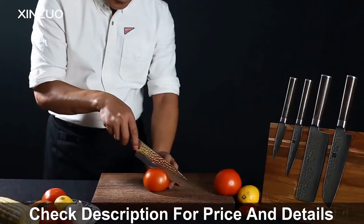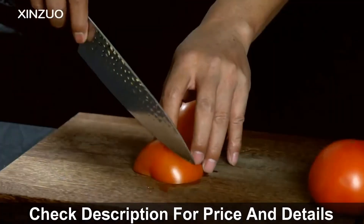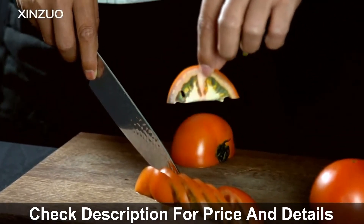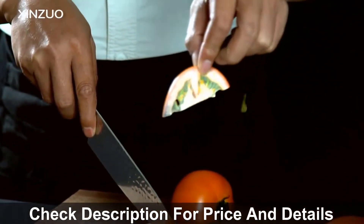Many persons have already bought this kitchen knife and their reviews show that the knife is really excellent. This knife is made of high-quality stainless steel and its feature is eco-friendly.